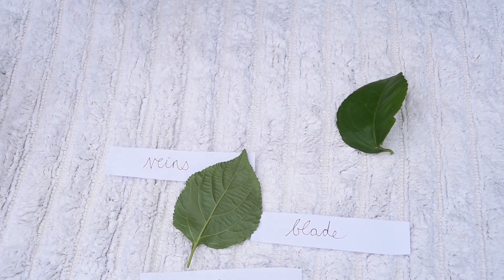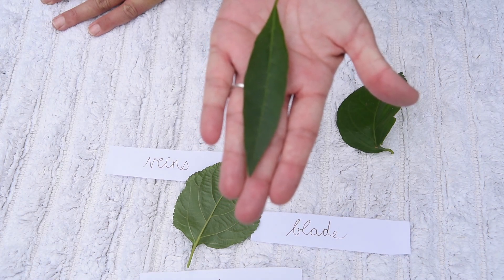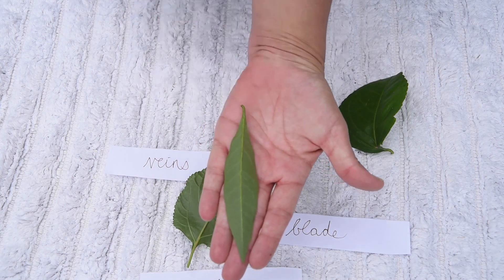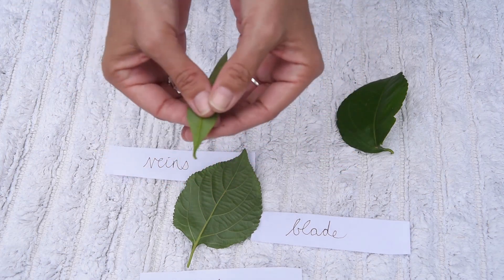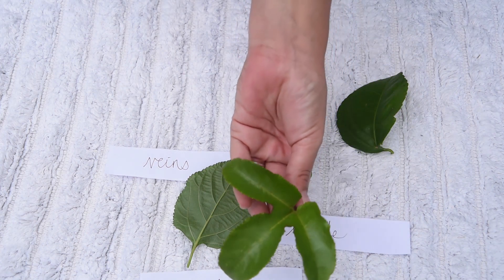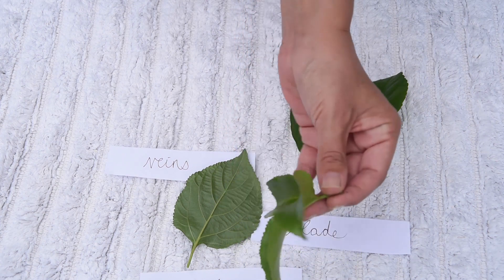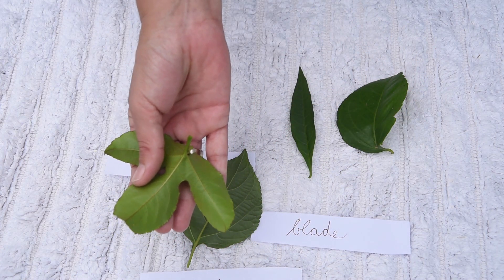I wonder about this leaf — it's a completely different shape. Does it have a blade? Can you see the veins? Can you see the petiole? Even our grenadilla bush — it's a completely different shape to what we've seen before, but it's got a blade, it has veins, and it has a petiole.